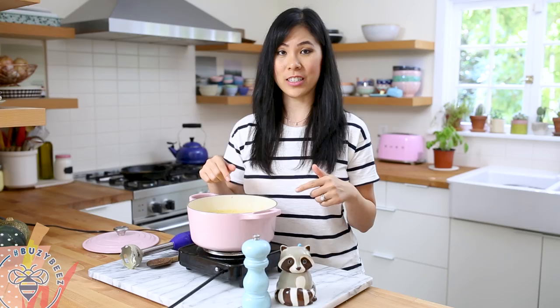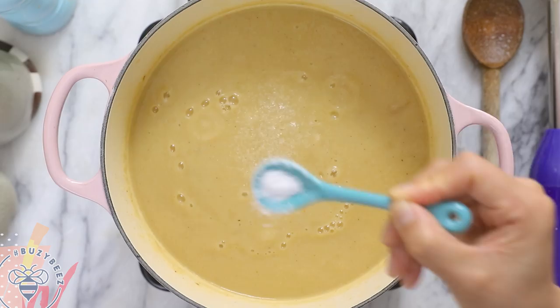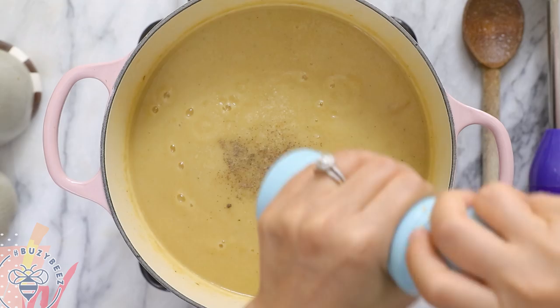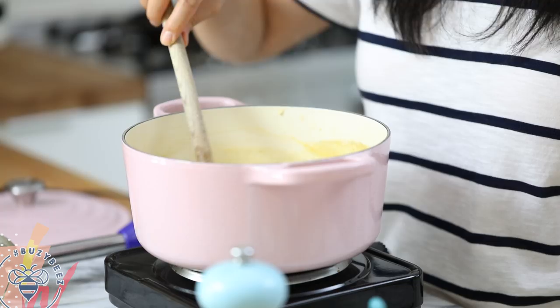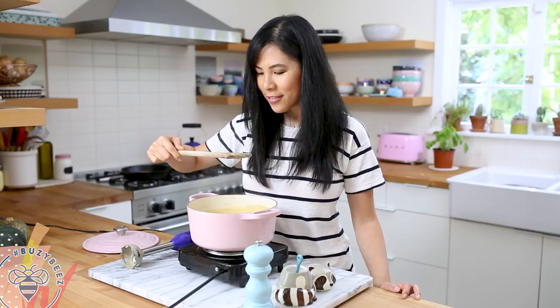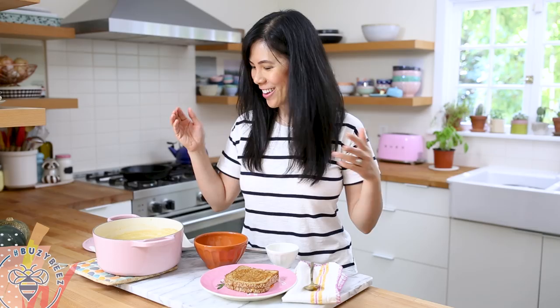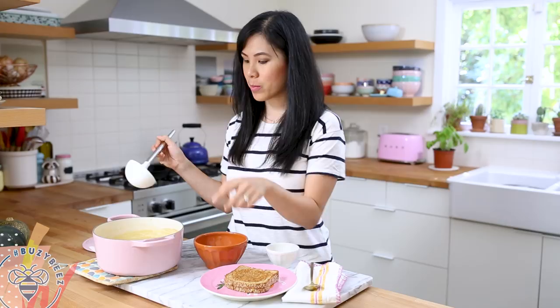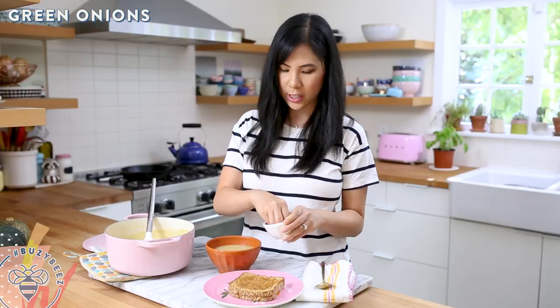That looks good. The final step is to add a little bit of taste — it's pretty bland at this point, so I'll add salt and pepper to taste and mix it in. This smells so good. I have my grilled cheese already and I like to cut it into sticks so it makes it easy to dunk. This soup makes enough for four to six servings. For an easy weeknight meal, pair it with a salad or grilled chicken, but today I'm serving it for lunch with grilled cheese. To garnish, I'll add a little bit of green onions right on top.